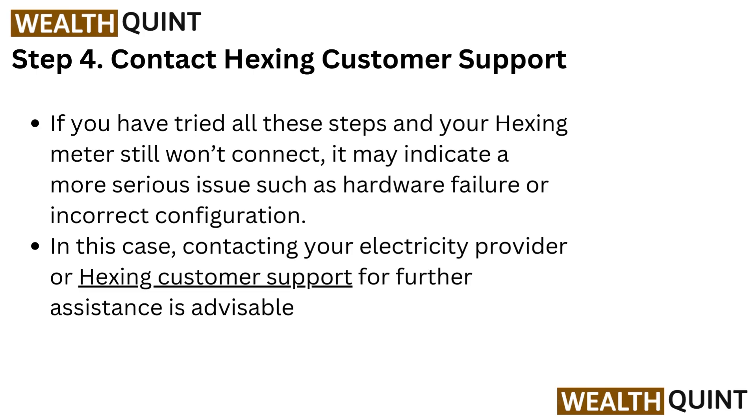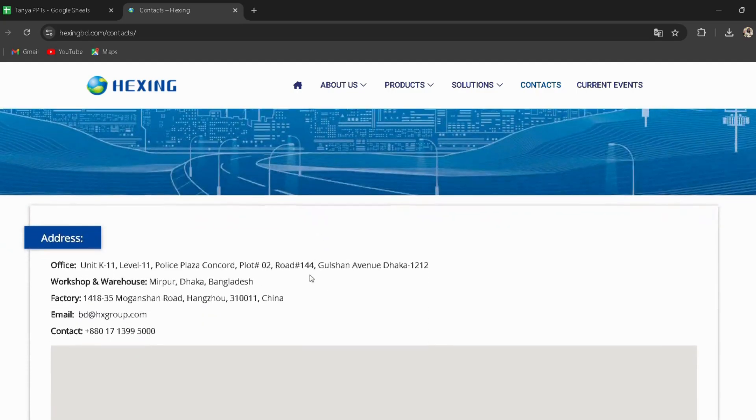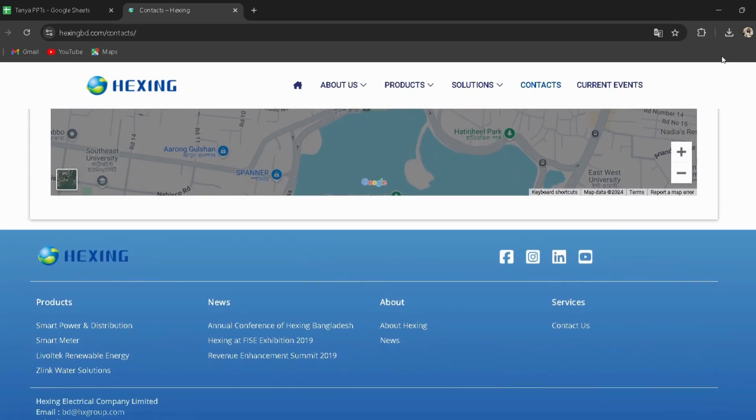Step four: contacting Hexing customer support. If you have tried all these steps and your Hexing meter still won't connect, it may indicate a more serious issue such as hardware failure or incorrect configuration. In this case, contacting your electricity provider or Hexing customer support for further assistance is advisable. I have provided the link in the description — you can go directly through it.